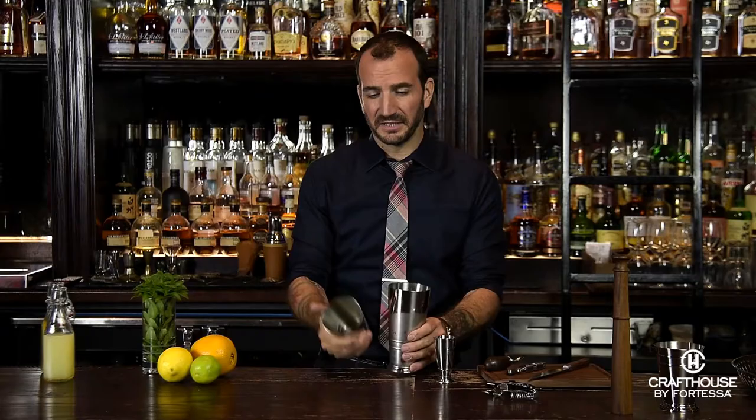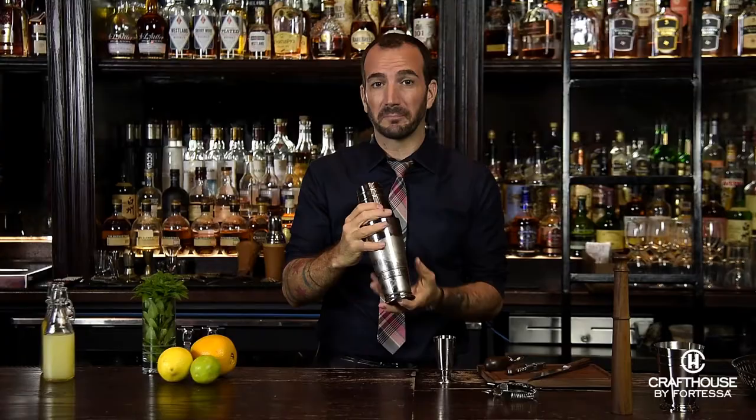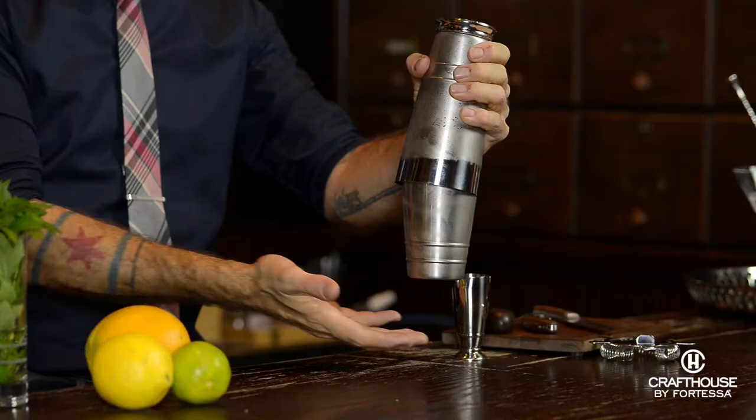The next step, after you have your cocktail built and iced in the tin, is to combine the two pieces. You don't need to bang these two together — they're designed to go with one another and they're going to form a really nice seal. Just give it a nice press or a twist. You can tap it if you want a little extra assurance, but as soon as you give it an extra shake you're going to form what's called the magic seal. This is the beauty of the Boston shaker — everything holds together.